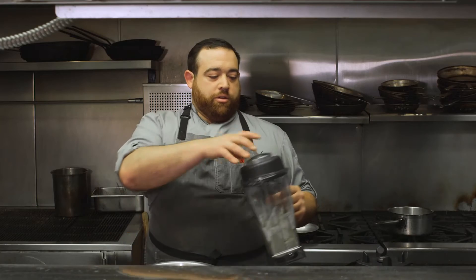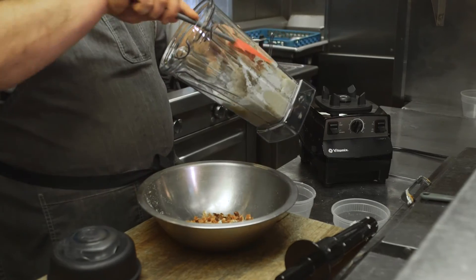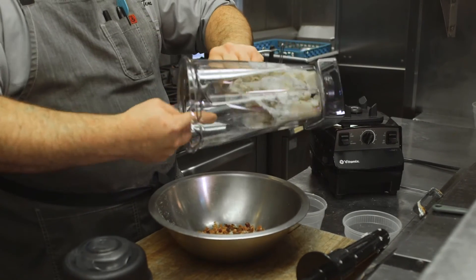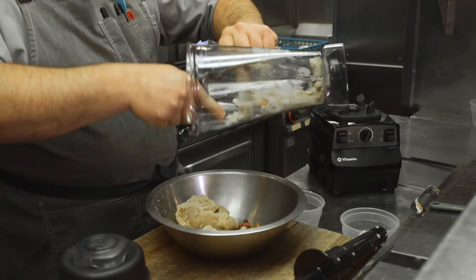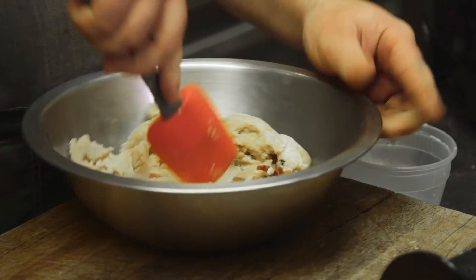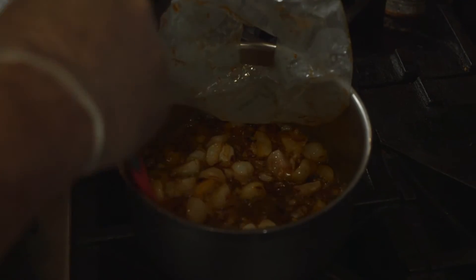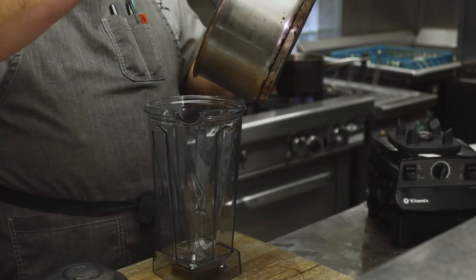What we're looking for is a very smooth yet thick consistency. The next process would be to remove it from the Vitamix, add it to a mixing bowl with our speck ends that we've roughly chopped, and finish by folding it in with a spatula. And in about the time that it took to make the nodal dough, let it rest, and portion it out, our soubise is now ready.